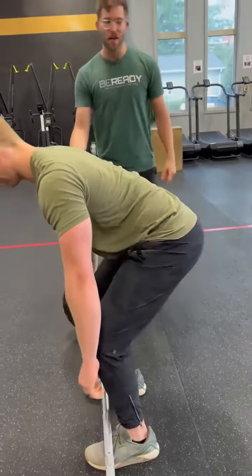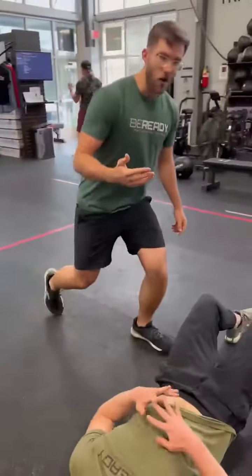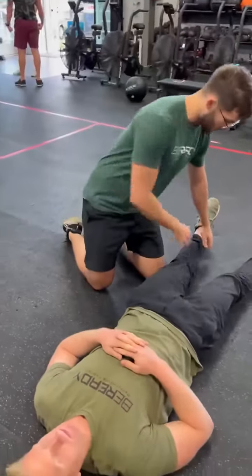There's something I want you to look at. Spence, let me get you to lay on the ground. For this athlete, I want to know what is their hip internal rotation. I'm going to have him lay on the ground and borrow his knee,